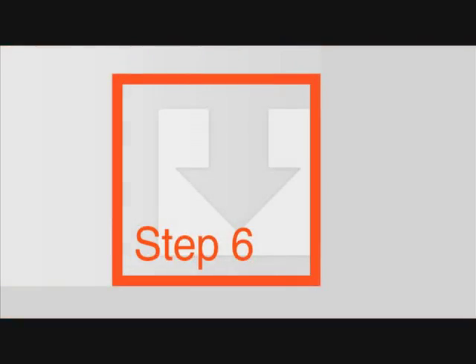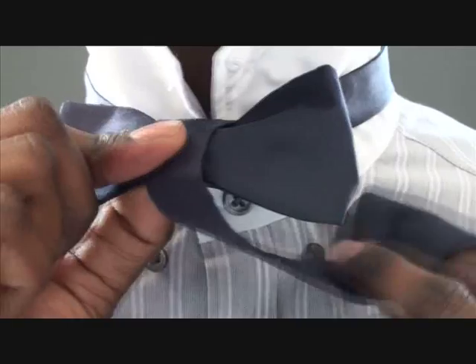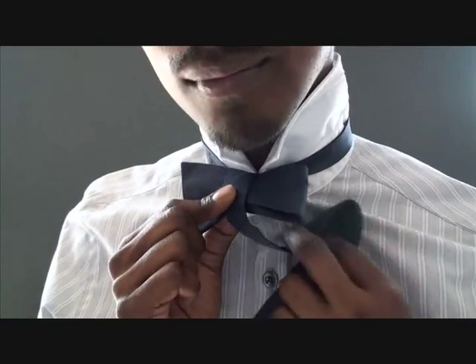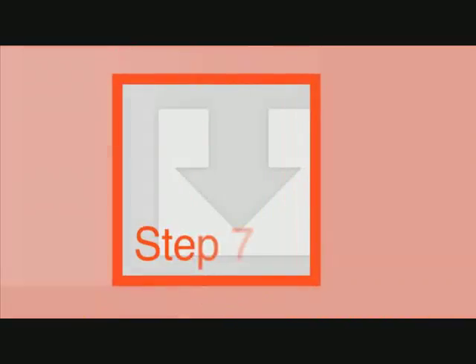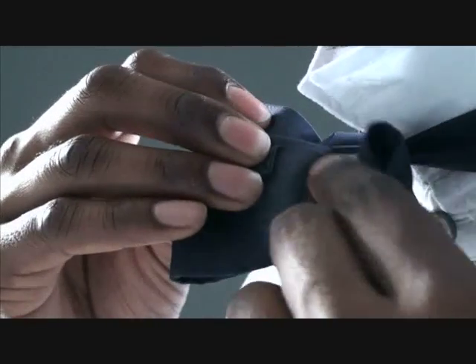Step six: use one finger to hold down the middle of the bow, then use your free hand to create a small loop with the other end. Step seven: pull the bow away from you, snapping it shut. You should now be able to see a small hole — using your other hand, just push that loop through.